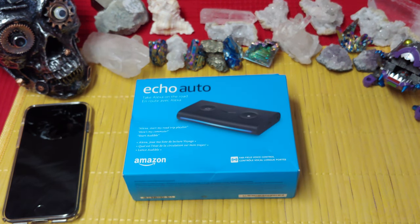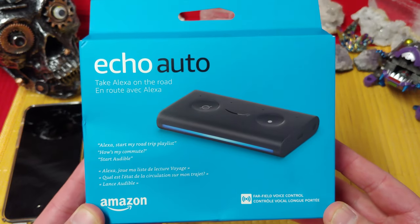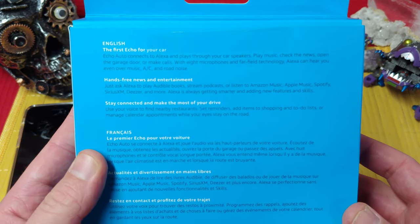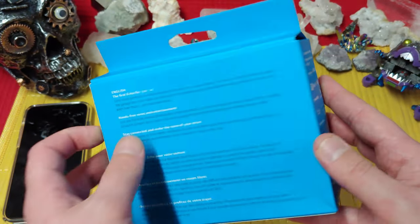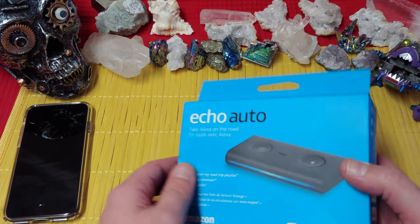Ladies and gentlemen, what's going on? Once again, I'm Nev from Nev's Tech Bits. Today we're going to have a look at the Echo Auto. This is an Echo that was designed to be used within your car, to turn your car into a smart vehicle. All kinds of cool things you can get on here, and ultimately it works off the data from your cell phone.